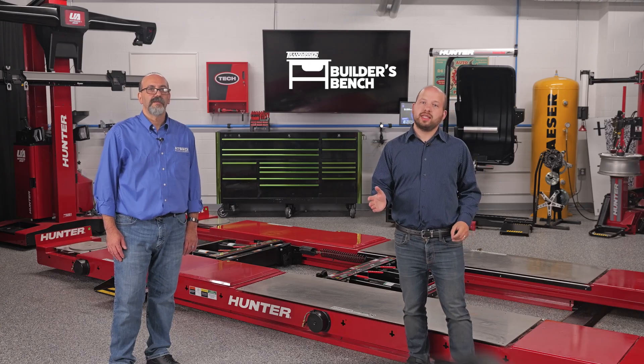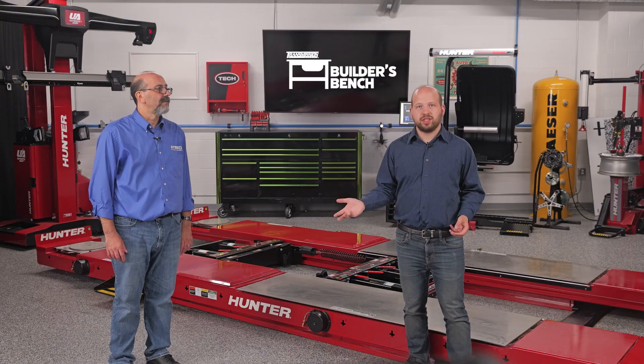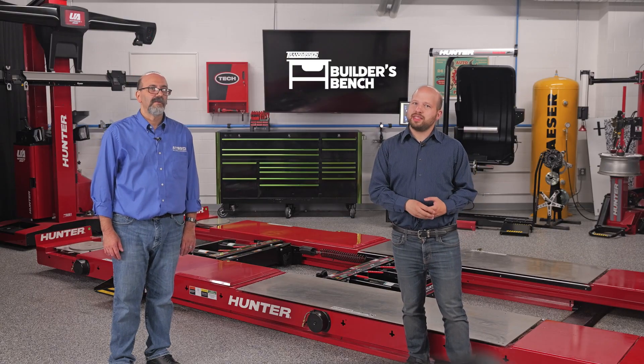Hello, and welcome to The Builder's Bench, where we break down common issues with today's automatic transmissions. I'm Alex Krissy, editor of Transmission Digest, and with me here is Reno Partipillo from ATSG, who's our technical expert for this video series.